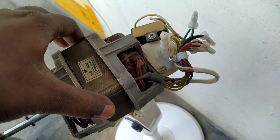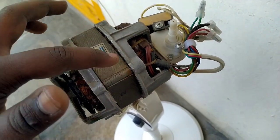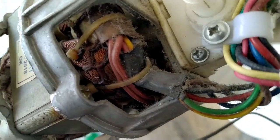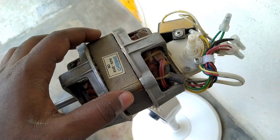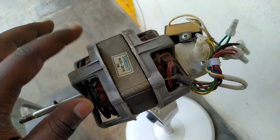Here we have screws — we have four screws on the side of the winding. We remove the screws, so here we have four screws to take out.